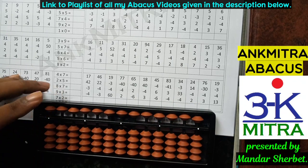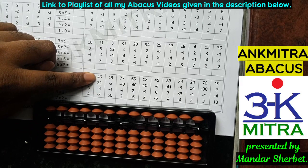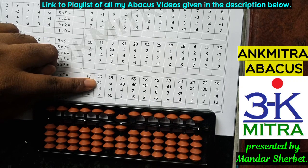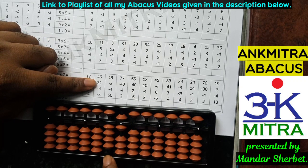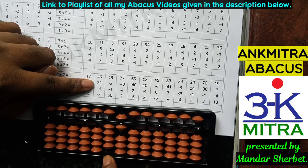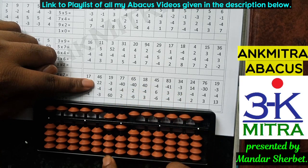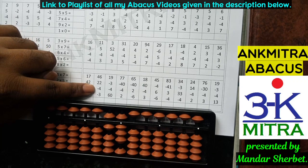Let's consider this sum. The first number is 46. The next number is 22; for addition of 22 I need to add 2 on both rods. On the tens place I don't have enough beads, so I use the small friend addition formula for 2: plus 5 minus 3. Coming to the units place, 2 needs to be added — I have enough beads so I add it directly. The next number is minus 4; I need to use the small friend subtraction formula: plus 1 minus 5.